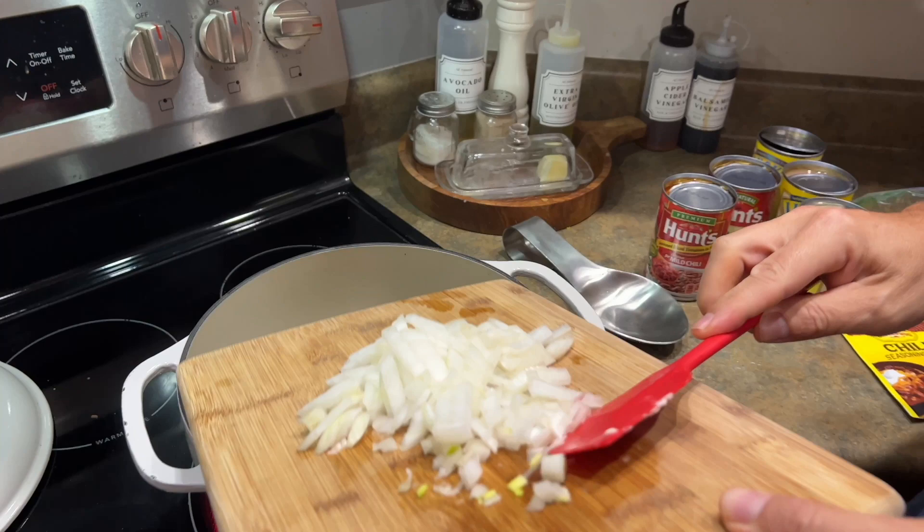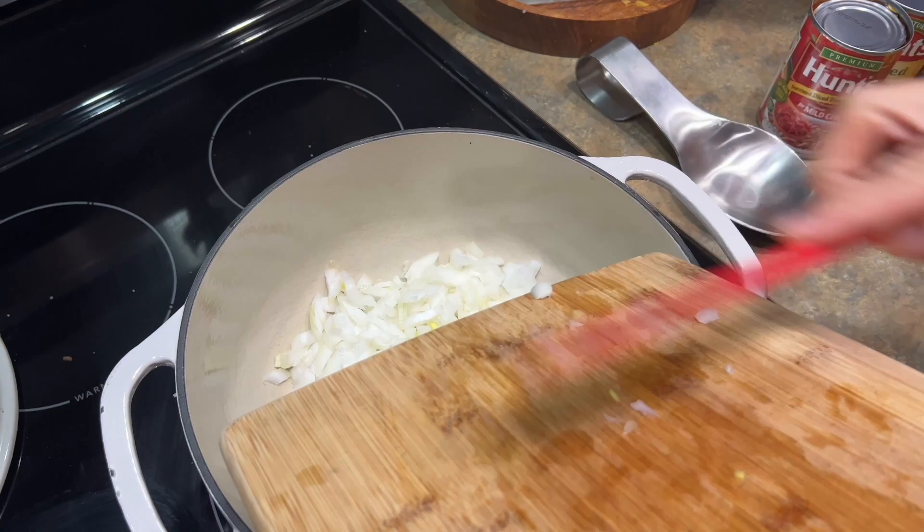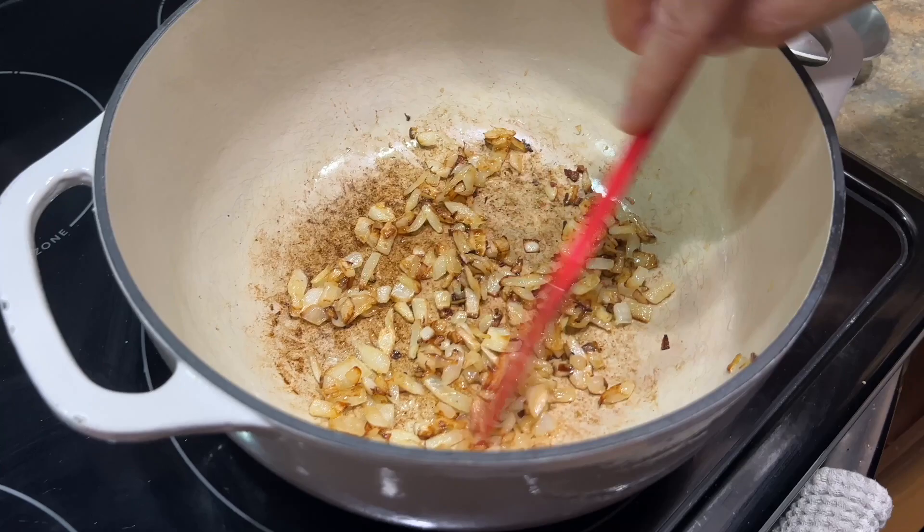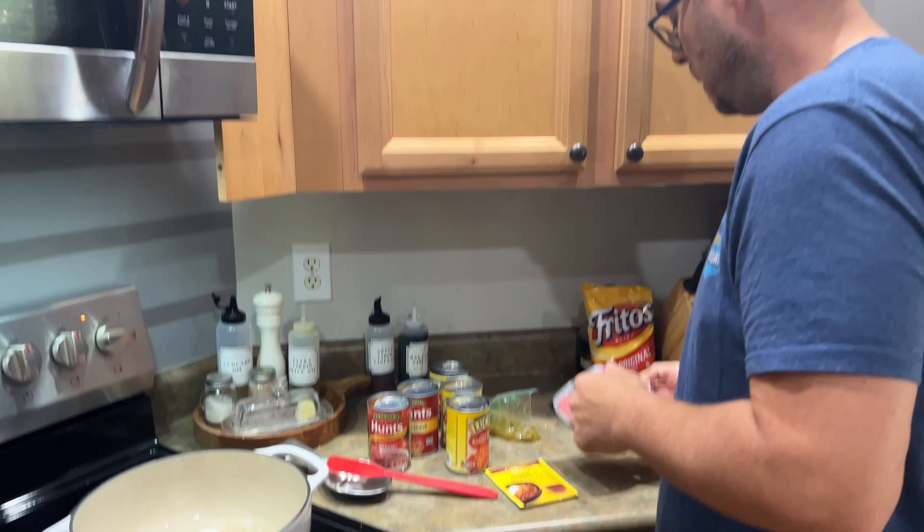We're getting a nice char on these onions — this is the natural caramelization process. Is it 100% worth it? Who knows. I just know that anytime you're allowed to build depth of flavor, I take that opportunity. And the reason I mention that is because with ground beef, a lot of times...